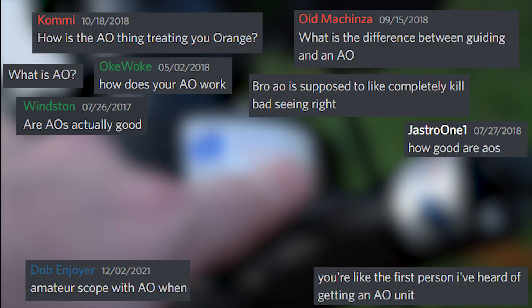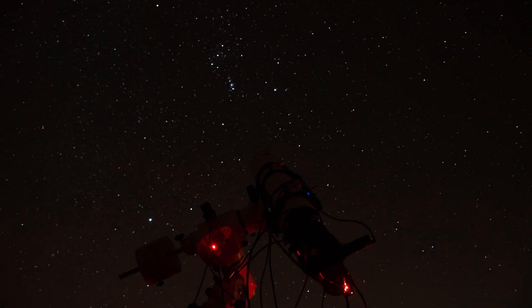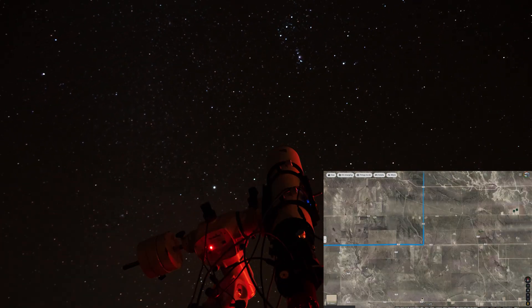After a few years of prodding I'm finally doing an AO versus normal guiding comparison. I would have done it sooner if I had my own yard to experiment in, rather than potentially waste some of my dark sky time when I used to travel to do my imaging.